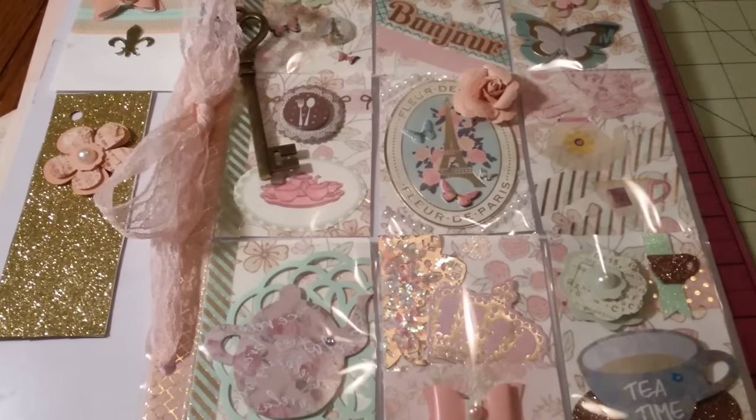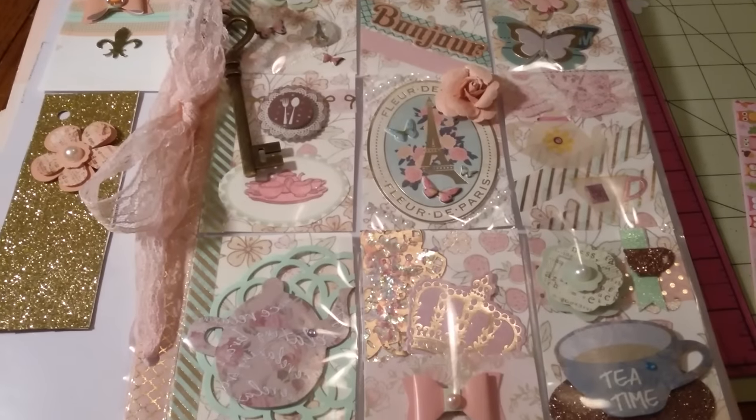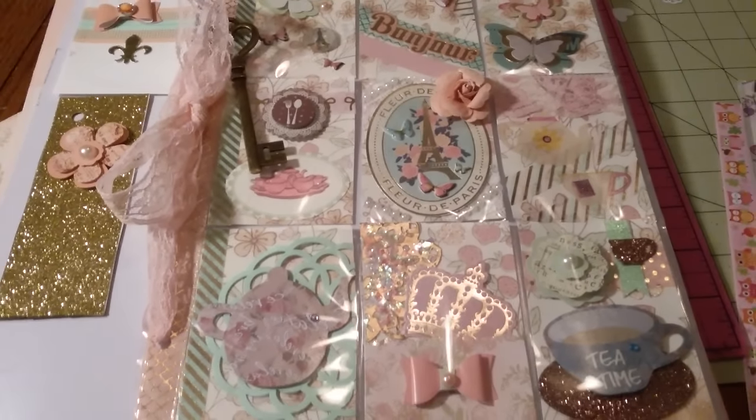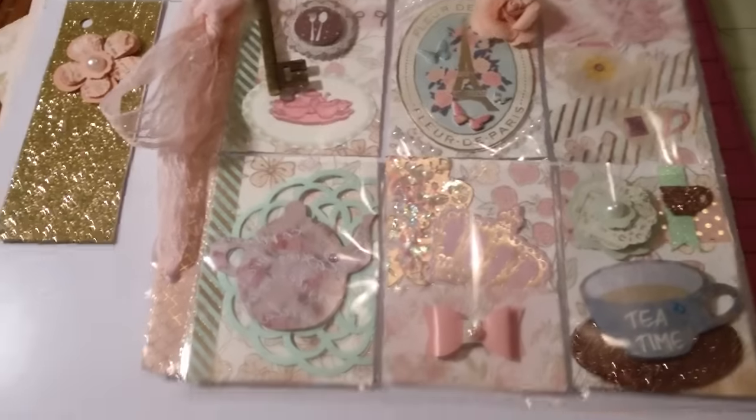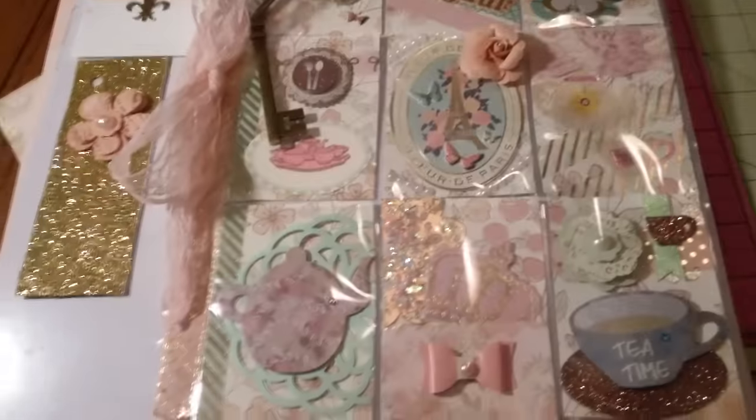Hey everybody, I wanted to quickly share two pocket letters. I made a few more but I'm gonna share two of them with you guys. This is the one that I just made tonight.